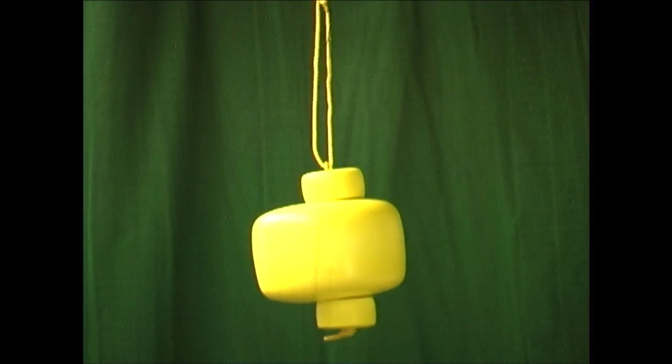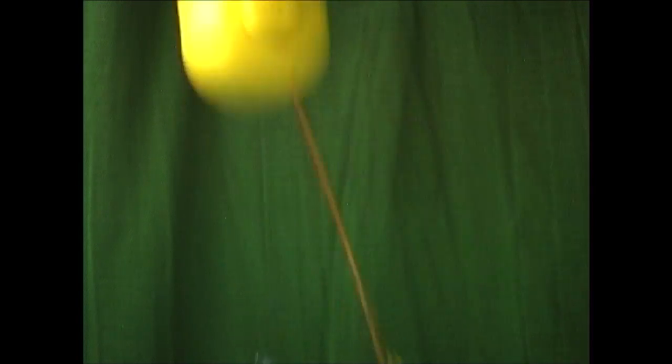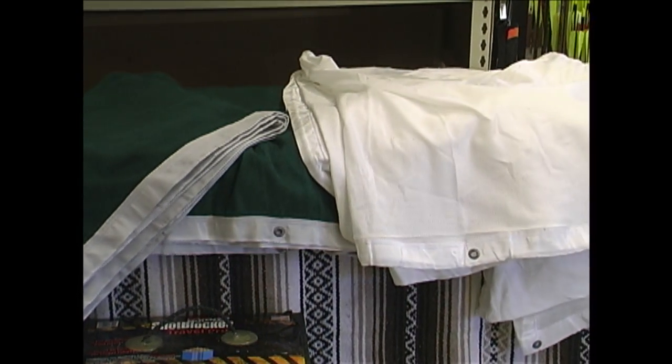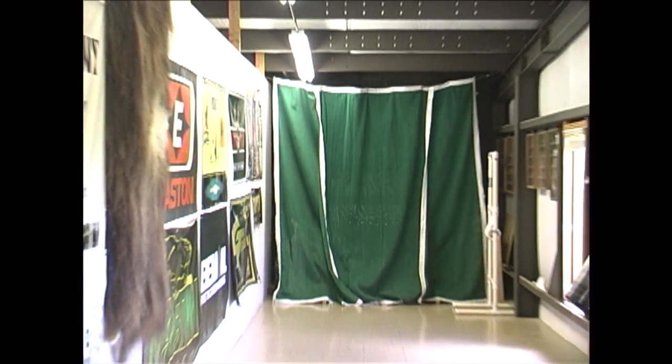We'll also be trying the String Shot Wolverine because it's a specialty hanging target that's not only affordable, but it's also a lot of fun to shoot. Behind all of our targets, we're going to be shooting with the String Shot Wall Background, and that's just going to stop any arrows from passing through. It's a great target stop, and we use it all the time here on the range.